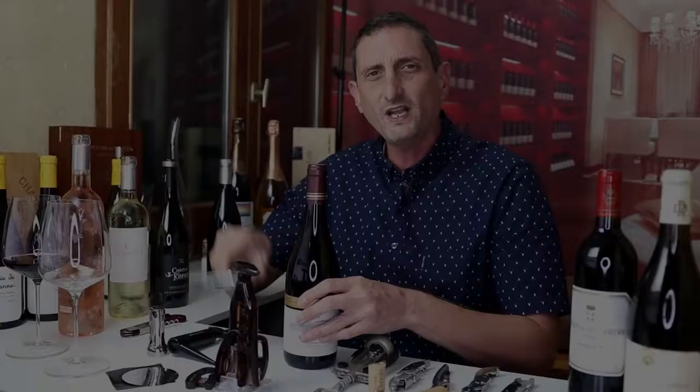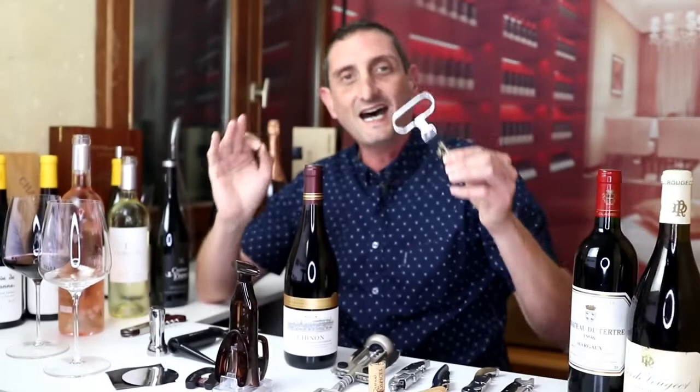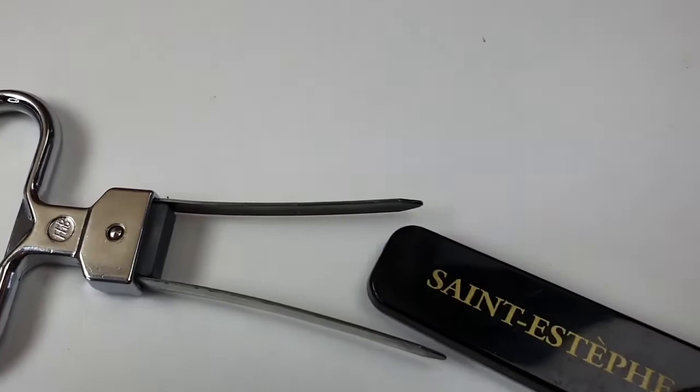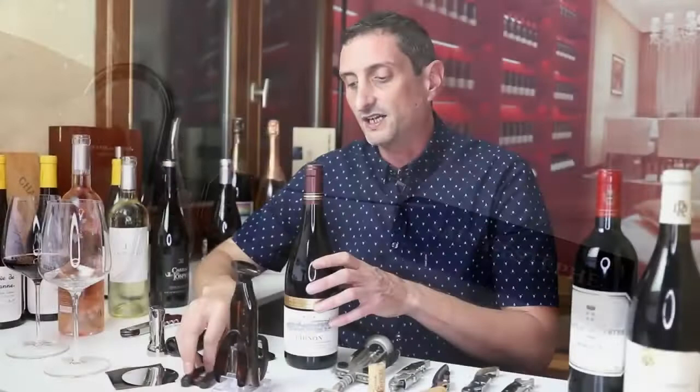We are going to be talking about what is called an Ah-So wine bottle opener, or a two-prong wine bottle opener, because it's got two prongs at the end of it that are going to come on the side of the cork and allow us to uncork the bottle of wine. These do not come with a foil cutter, so I'm going to be using my foil cutter here. This Ah-So wine bottle opener has two prongs, one that is longer than the other.